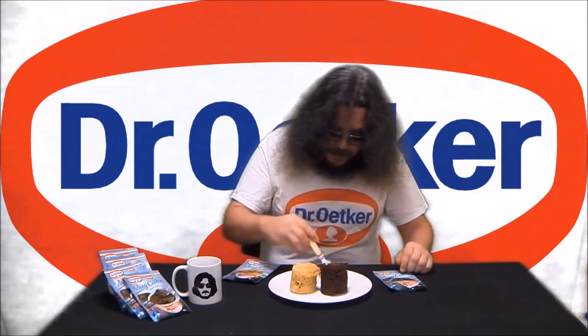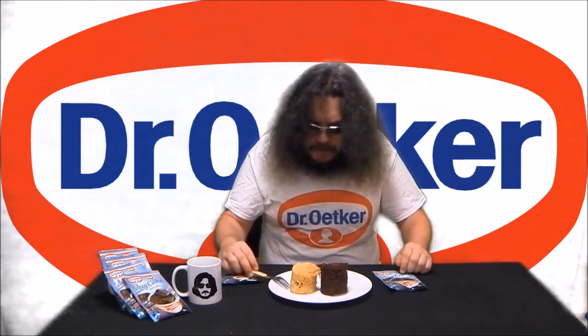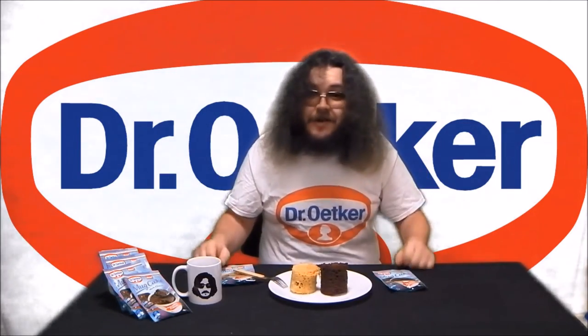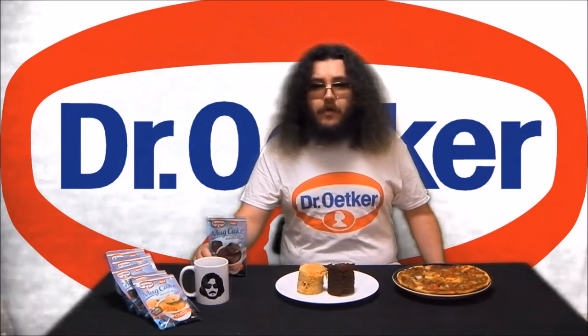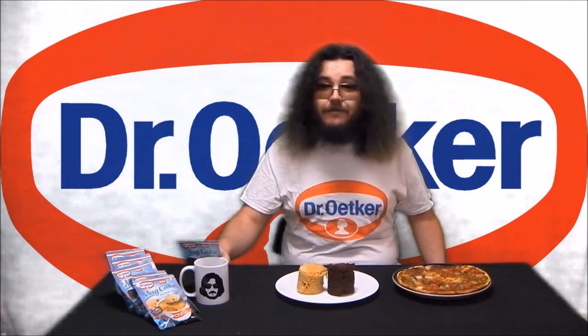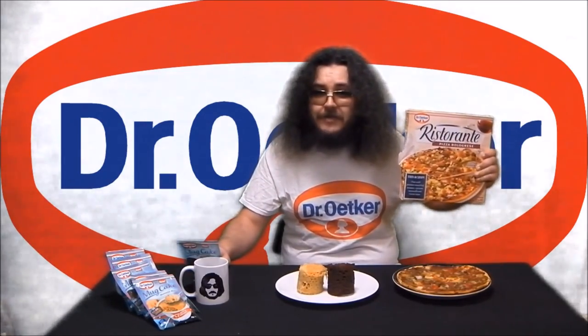Let's try some. Mmm. It tastes, well, cakey. Very good. Retailing for $2 at Woolworths, Dr. Oetker mug cakes make a delicious, fun and convenient accompaniment to Dr. Oetker Ristorante pizzas. Try one today.